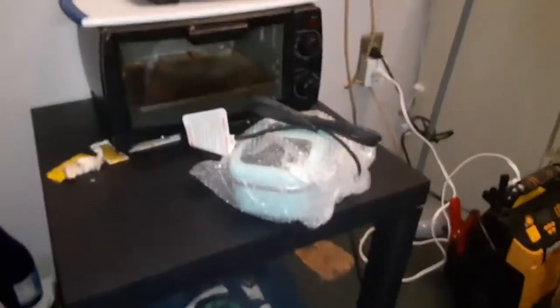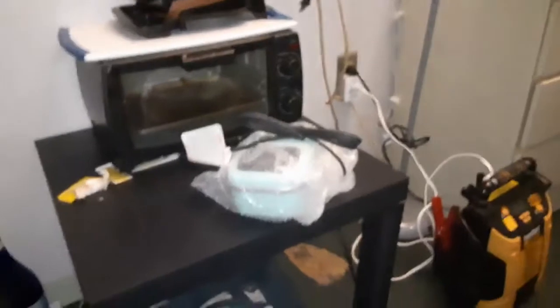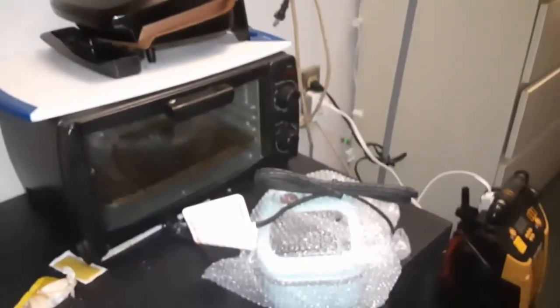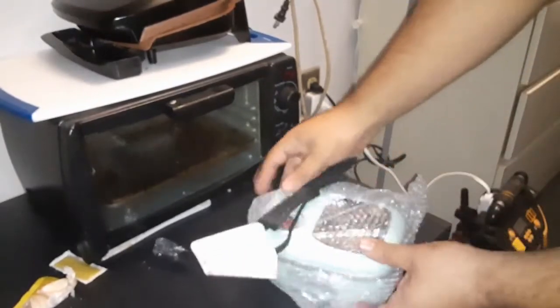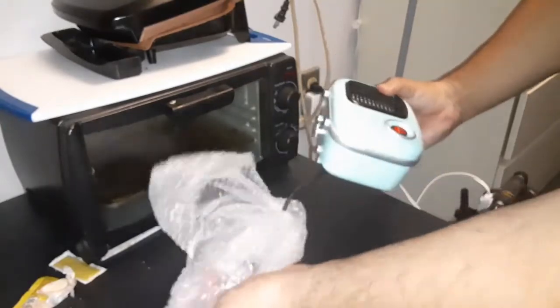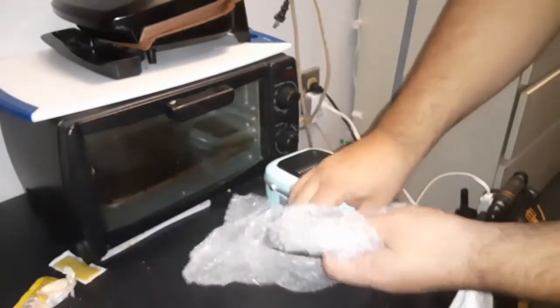Got some more instructions — probably won't need them, pretty self-explanatory here, guys. I'm going to set it up on the stand so we can see it from over here. Let's open it up and see what we got. Let's take off the bubble wrap.